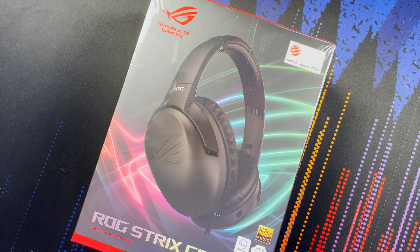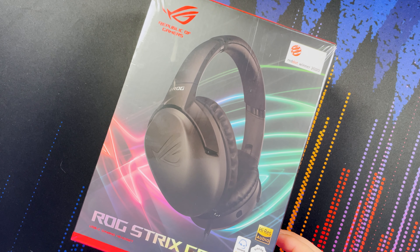G'day guys, welcome back to the channel. My name is Sean and today we're taking a look at another ASUS ROG product — this is the ASUS ROG Strix Go gaming headphones, the wired version, which goes for $99. I'm going to get it out of the box, see what it's like, what it sounds like, and how the microphone performs. If you guys like this kind of content, don't forget to hit the like button, get subscribed, and let's begin.